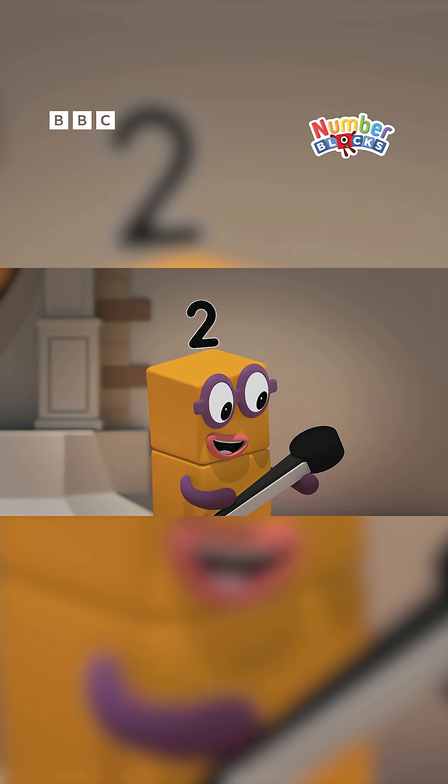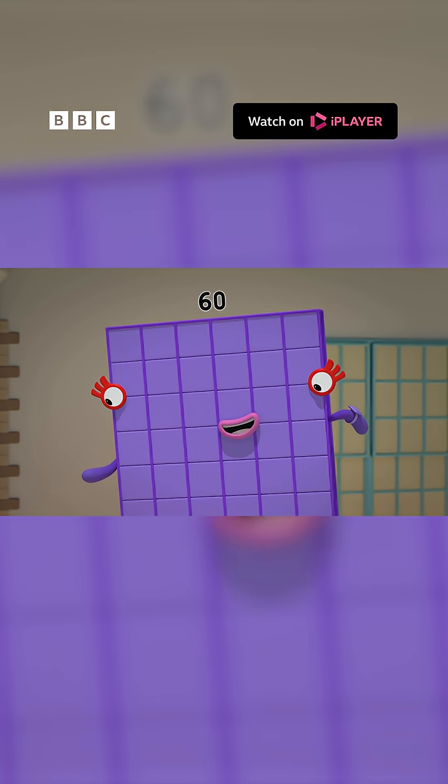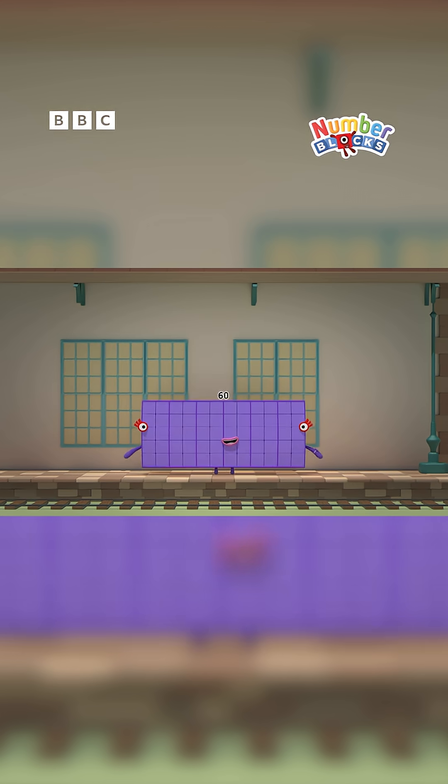So, the big hand is the minute hand? Yes, and the big thing to remember is that 60 is...